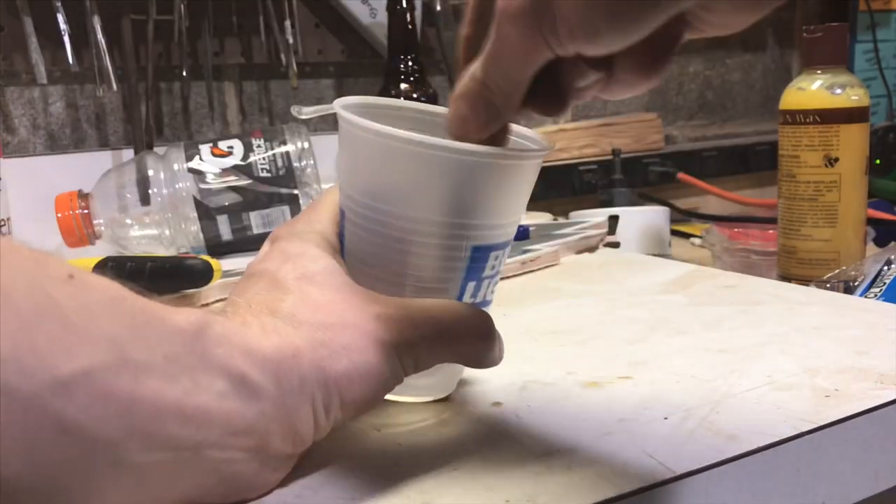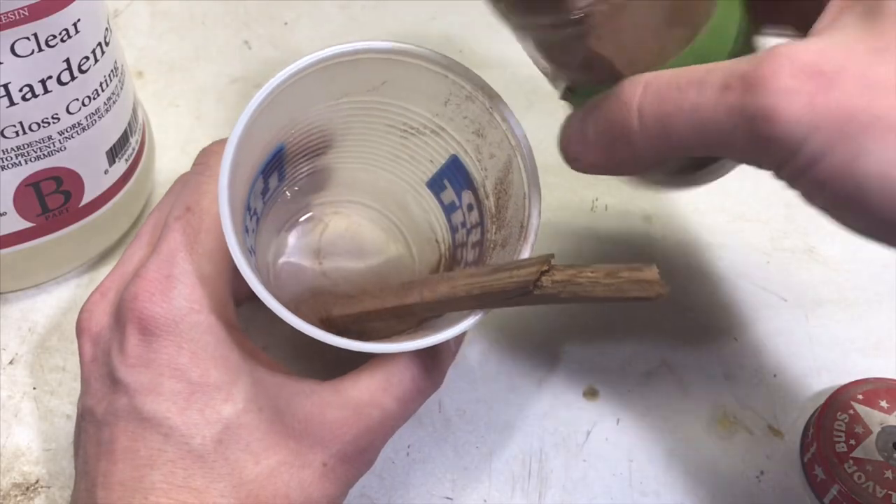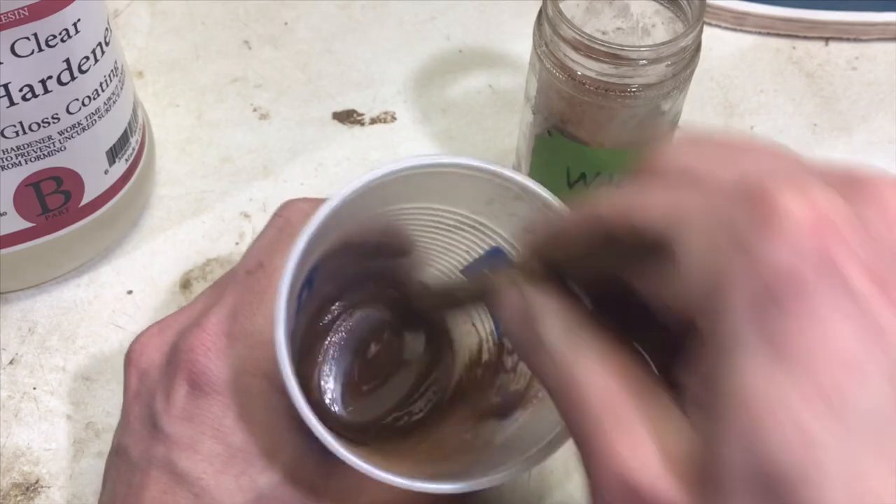There's still a lot of defects in this wood, so I'm taking some two-part epoxy and walnut sawdust to fill in any holes and hide my crimes.